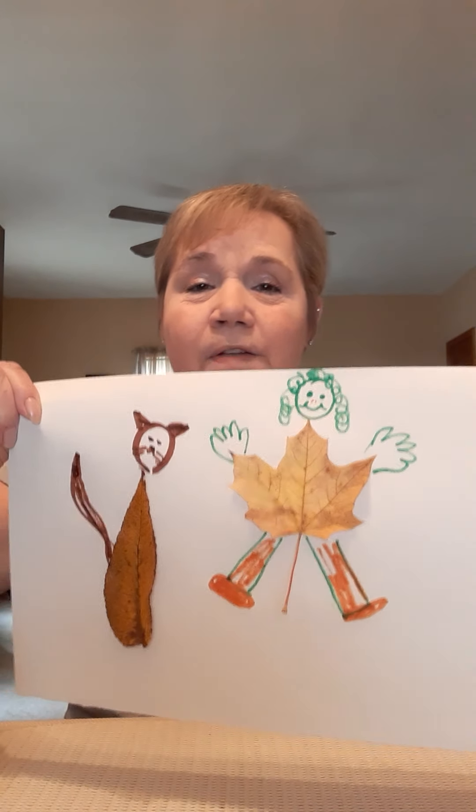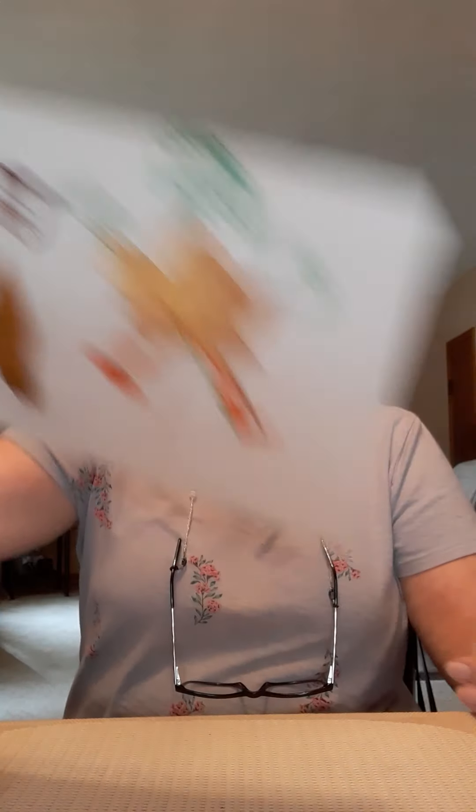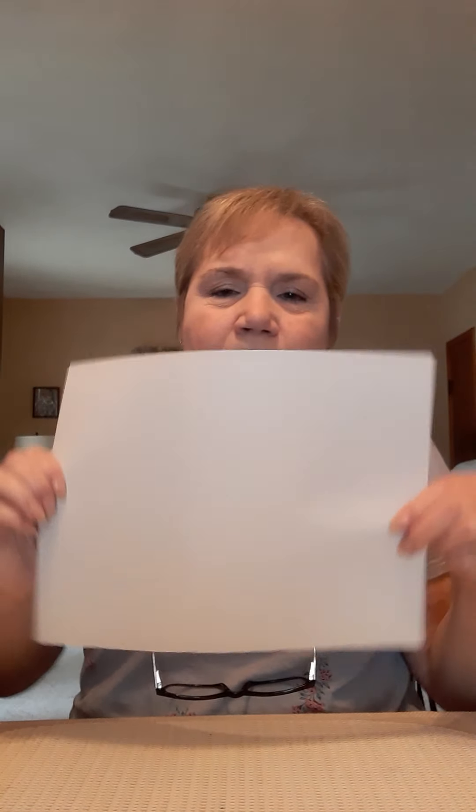You can turn your leaves into whatever animal or person or thing that you want. This is one way that you can turn some leaves into a pretty art picture. But now I have another thing I want to do — I have another piece of white paper and I'm going to try to use another leaf.